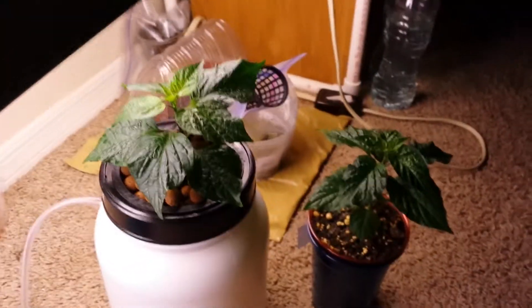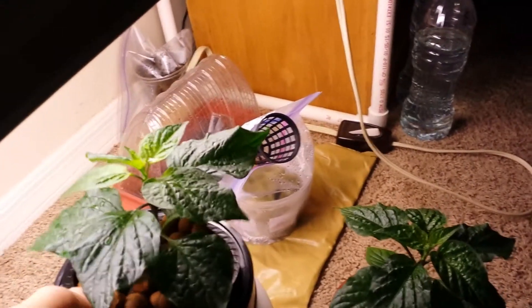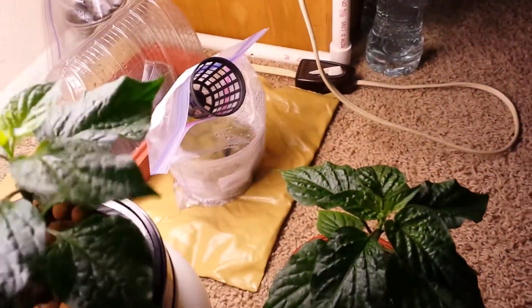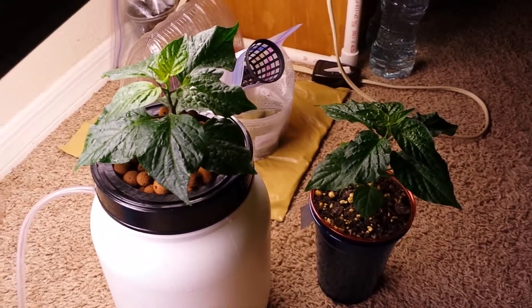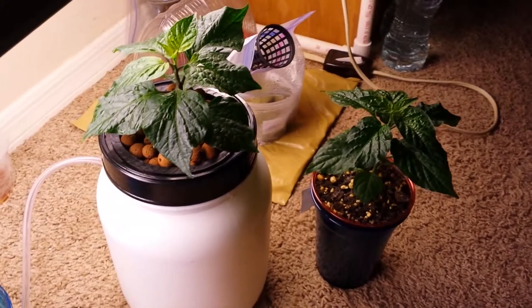Now we'll just have to wait and see which one does better. I have put some water in here and an air stone. I've checked the pH level to make sure that it is all good — it's bubbling nicely in there — and within a matter of a few weeks we'll see what happens to these and which one does better.